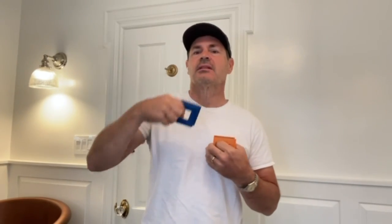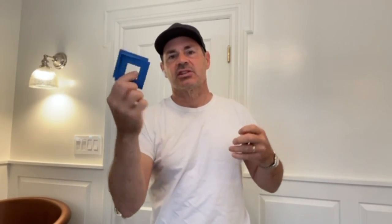You want to be able to put it in your pocket, take it out, and have no worry that it's going to change its adjustment. That means you can hand it to an apprentice and feel confident that they can go around marking the reveals through an entire home without any chance that it's going to change.